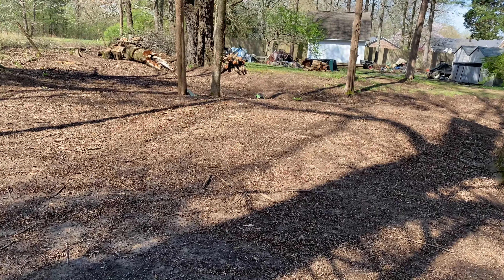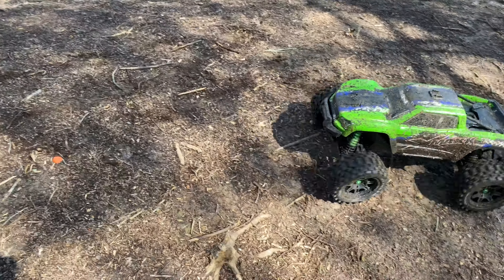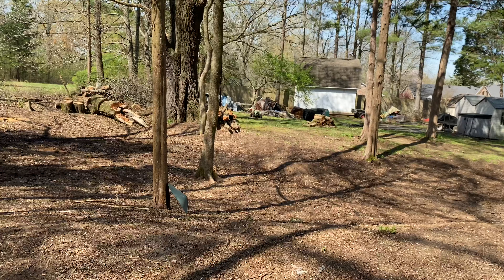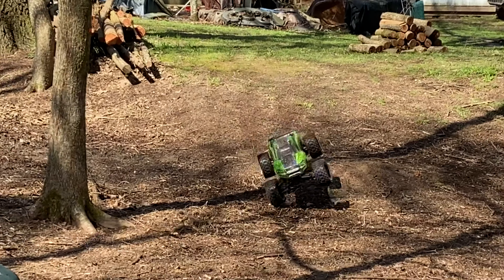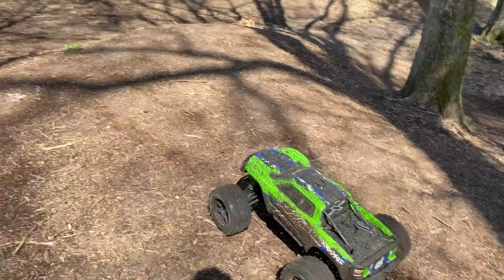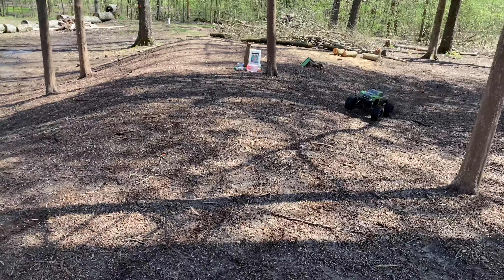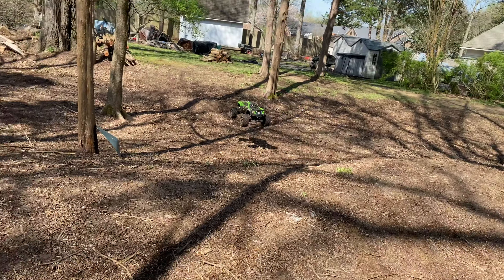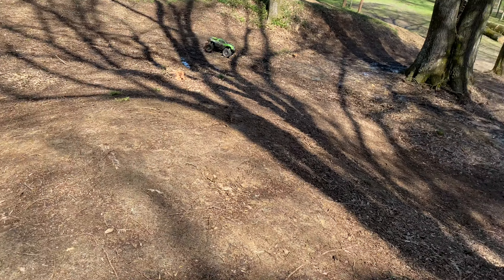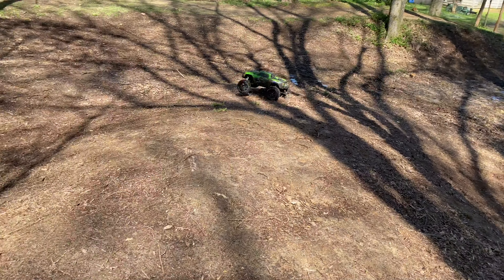I wonder if I can launch it up this hill. I'll take my run up. Whoa, that was close actually! I wonder if I can do a slow wheel — like a slow fire. Nope.